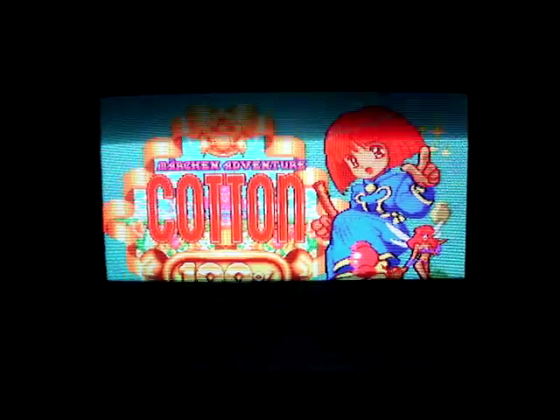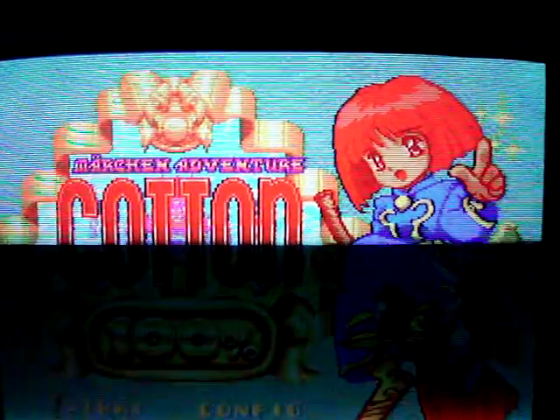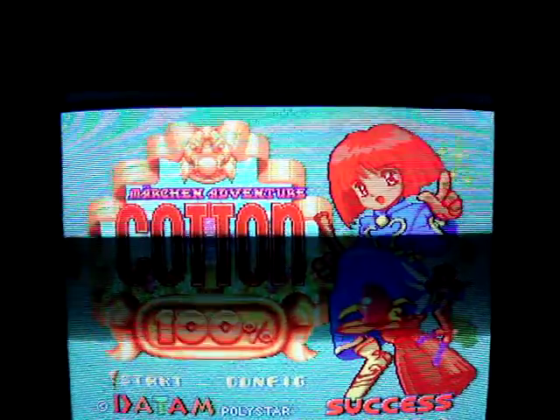Just looking through the viewfinder on the back of the camera, the LCD screen, it doesn't even do it justice. Like, in person it just looks — I'm sure it looks pretty nice through the camera — but when I'm looking at it in person, it just looks a whole lot better, even. It's pretty unbelievable.